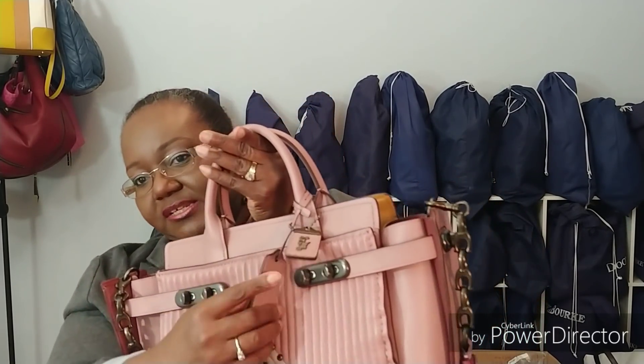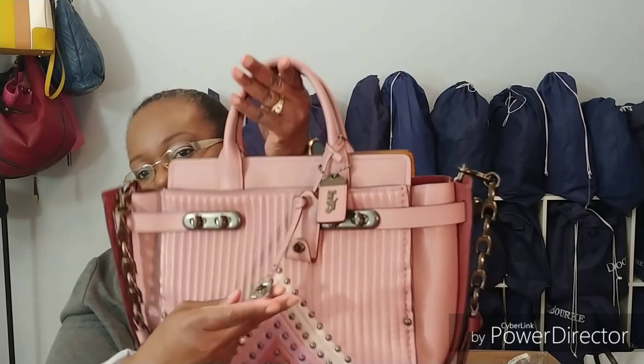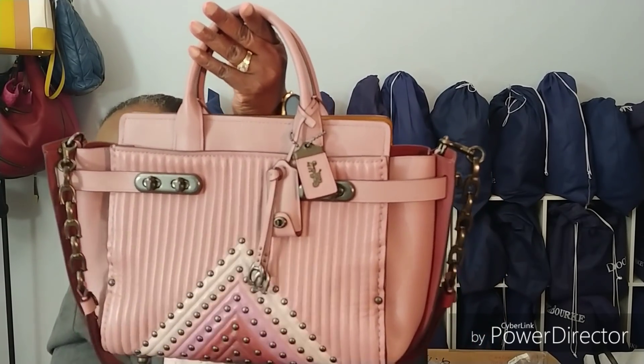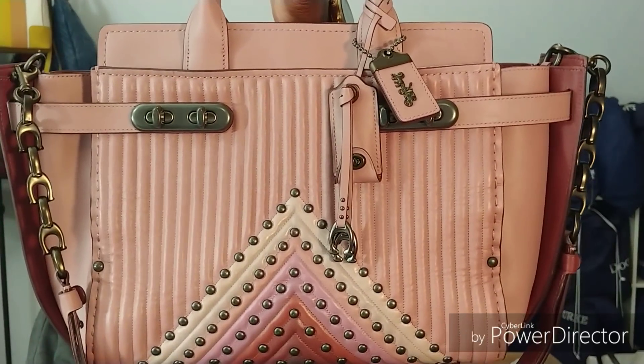There's the little 1941 hang tag, and it's got a couple of C's with some more rivets there, making a little dangly noise. I just like the way it's made, I really love this bag.